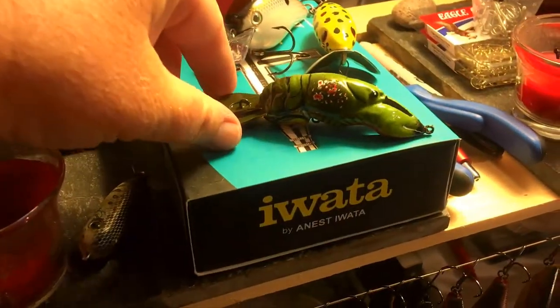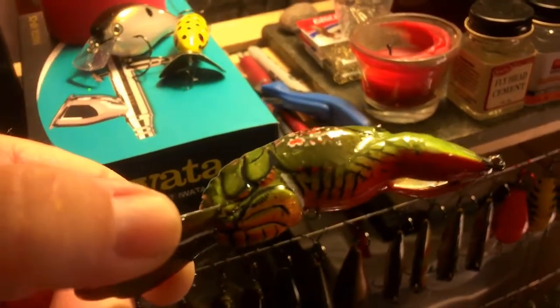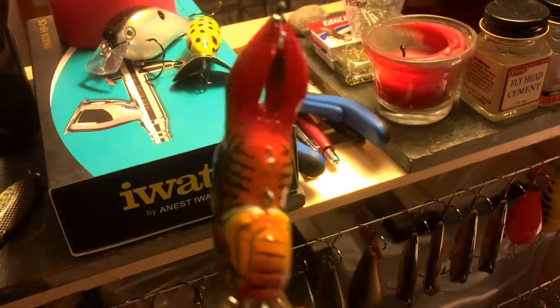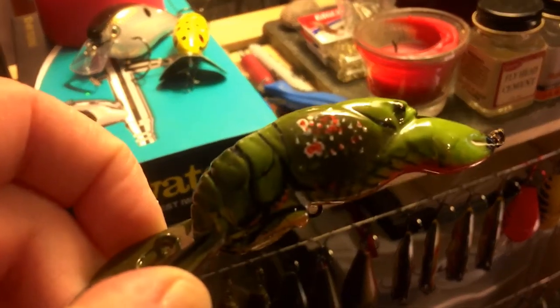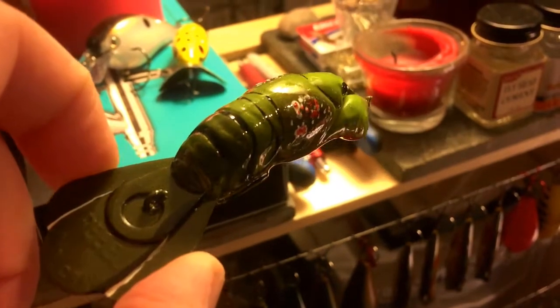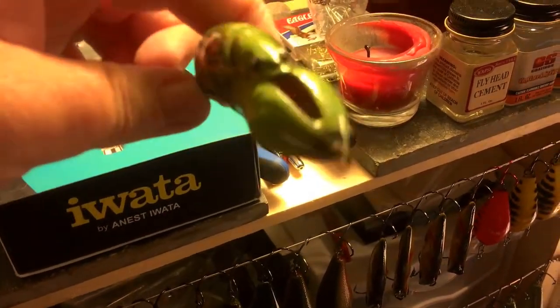This is a custom refurb — this is a reclaimed bait from the Pickwick 170, and I just finished this the other day. It is not for sale. This is going to be my own personal piece. I like it, though. Look at those claws.